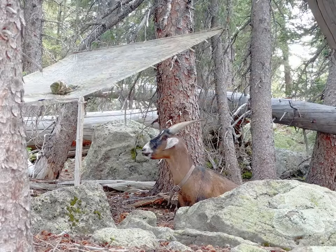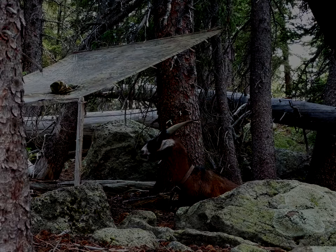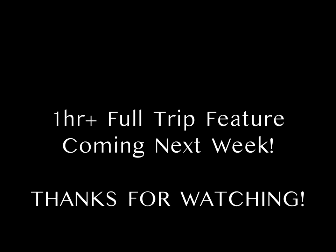Bill seems to like his shelter. We have ourselves a little bit of a situation.